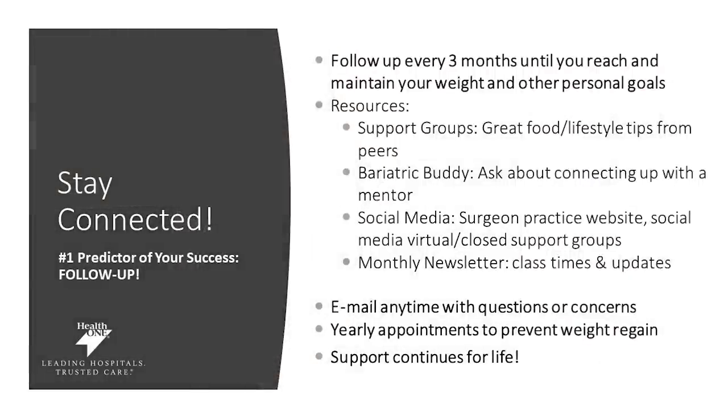Staying connected is crucially important. Follow up every three months until you reach your personal goals, join support groups, ask for a bariatric buddy or partner that can help you along the journey, visit our social media sites, and read our monthly newsletter to help you stay on track. You can always email us with any questions or concerns or reach out by a simple phone call. Your support continues for life, so if you have challenges, we're here for you.